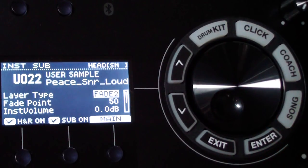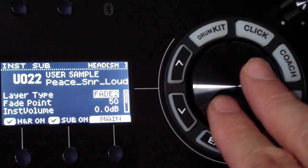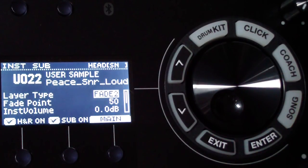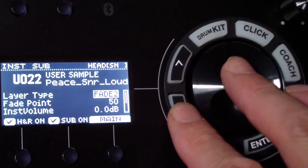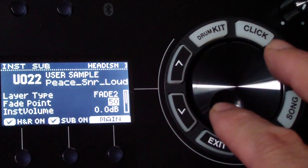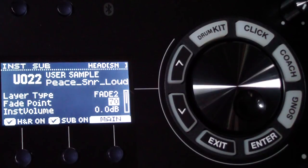I found that 'fade two' sounds more natural to me — you have to experiment and see what works. With fade two, you can hear more of the ringiness of the snare coming out with the louder sound as you hit it harder. 'Fade point' lets you set how hard you need to hit the snare before the fade comes in — a higher number means you need to hit harder.